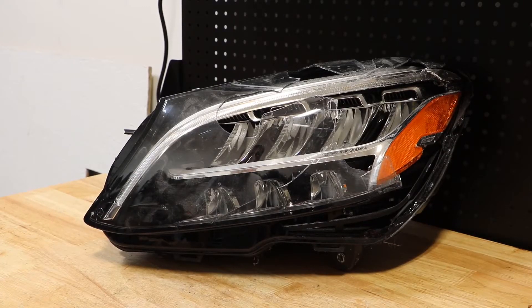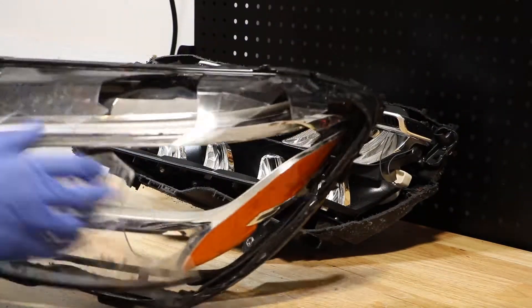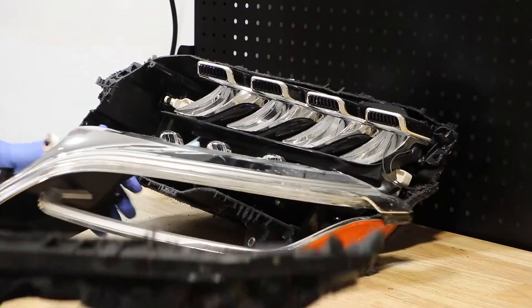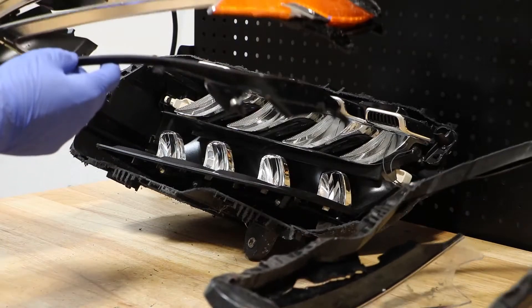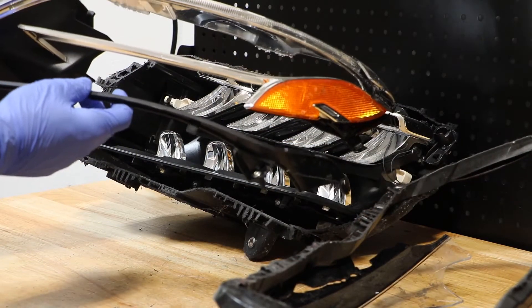I will begin by removing the lens. I've disconnected the lens from the light. Normally the lens would separate separately from the inner bezel, but this was already pretty damaged and I ended up cutting the couple of screws holding the inner bezel in place off.